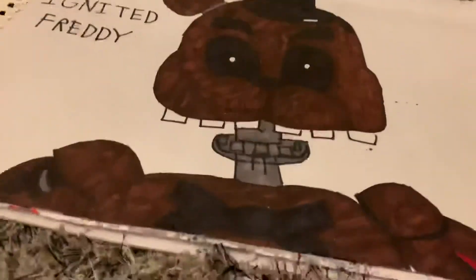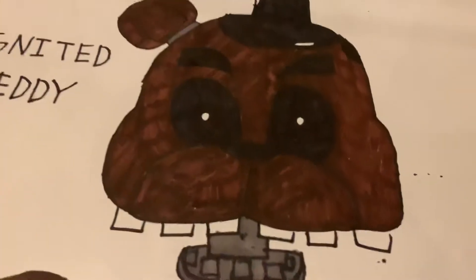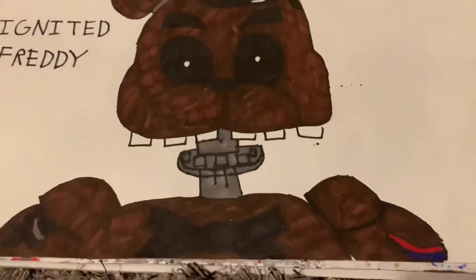By the way guys, these characters are the ignited characters. So the first one is Ignited Freddy — pretty cool. I used sharpie for all of these because I just love sharpie. The date on this one is February 22nd.